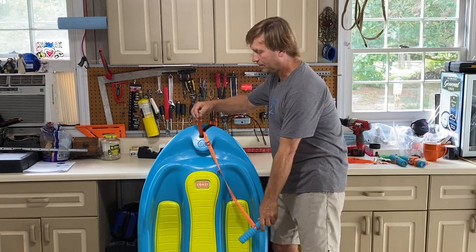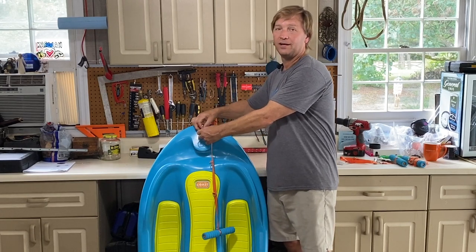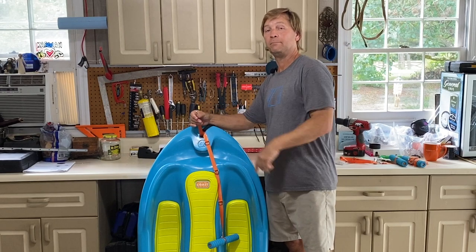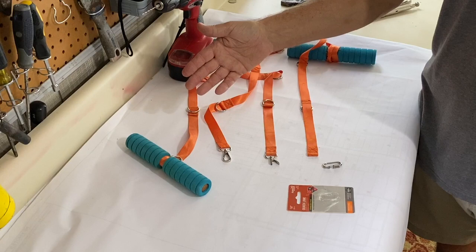Some people have been doing their own quick fix — they'll tie it on the end right here — but that's not so great. So we'd like to send you a component that will make that repair easy, fast, and look good. Let's walk through it.